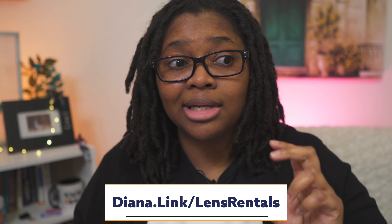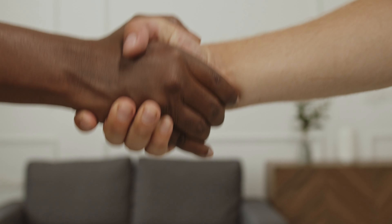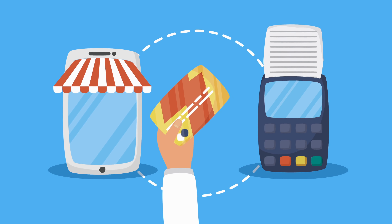We actually have a promo deal for lens rentals that is phenomenal. We've been partnered with LensRentals for quite some time, and I always made this recommendation even before I had a relationship with them — if you really don't know what to buy or you're not sure on a camera, rent it. I usually have a coupon code or link that'll give you $25 off or around 15% off your first rental. I use them myself when I want to test a lens and I'm not sure if I want to buy it.